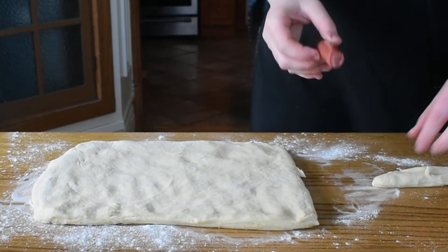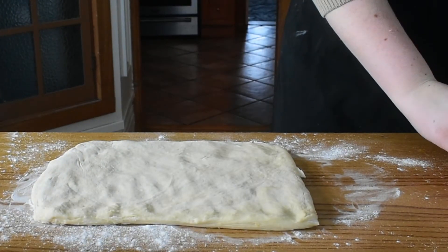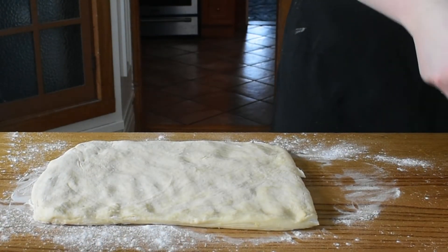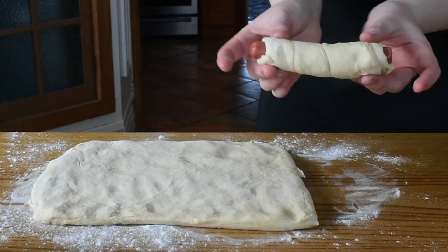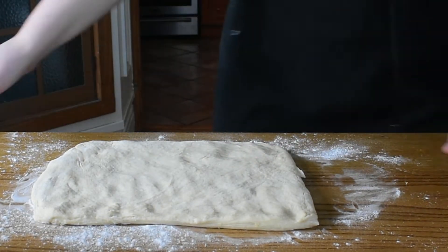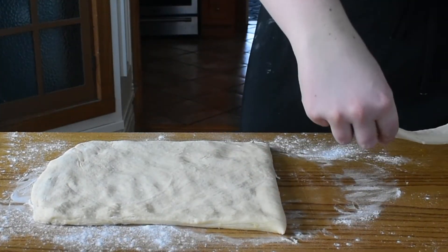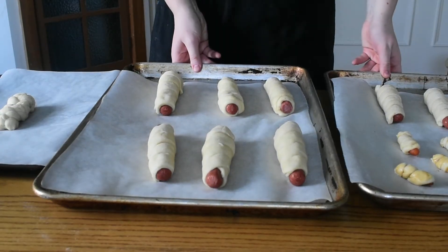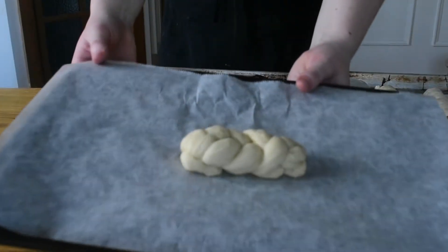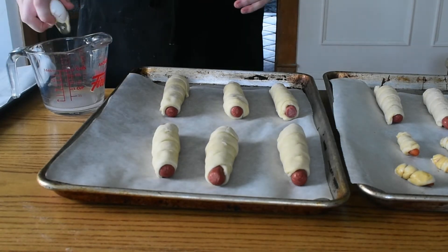Cut your dough into about one-inch strips. Grab one of your hot dog wieners and start wrapping all the way from one side in a nice round motion to the other side. If the strip is too long, just trim it toward the end. Then take your wrapped hot dog and roll it lightly against the table to make sure the dough is completely adhered. Keep doing this with all your hot dogs until they're all nicely wrapped. If you have a little extra dough, form it into a ball or loaf and bake it off as regular bread.